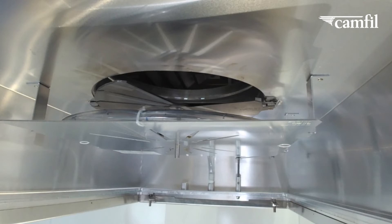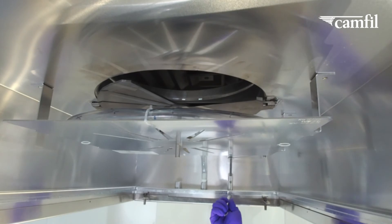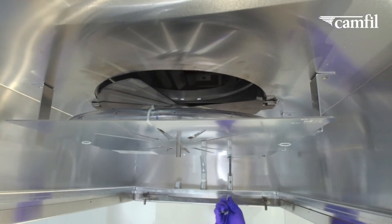The PharmaSlim housing features Tigon tubing and an aerosol distribution plate for test and certification. The damper adjustment on the room side also allows you to modify your Bowtie damper position.